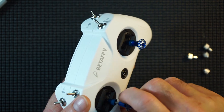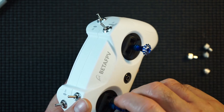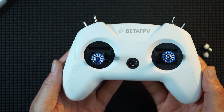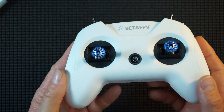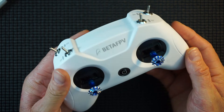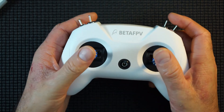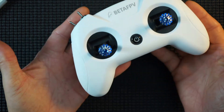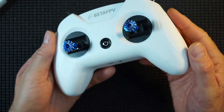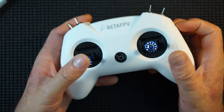I've been using this BetaFPV LightRadio 2 for a couple of days now, and I've added these stick ends — look at that! That makes it a super little radio. It fits in the hand nicely; those stick ends really do make a nice difference. It makes flying even easier — your thumb just fits nicely.